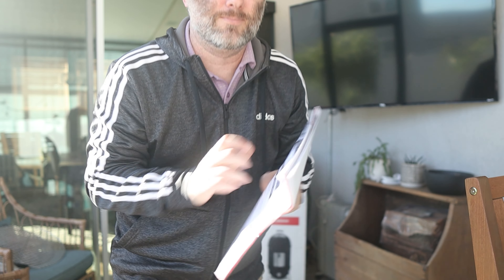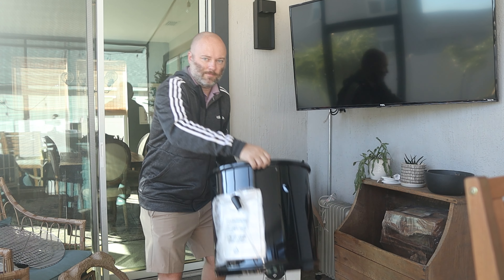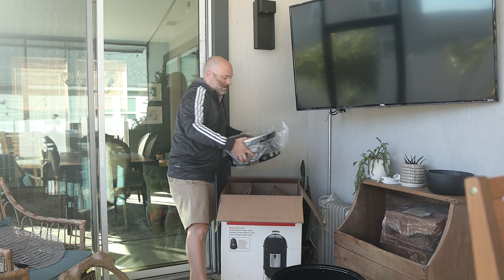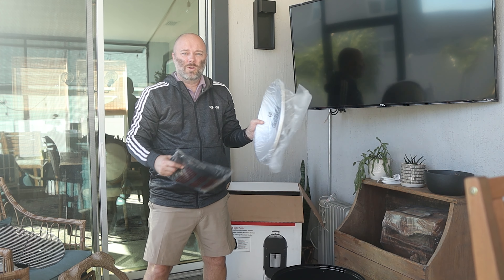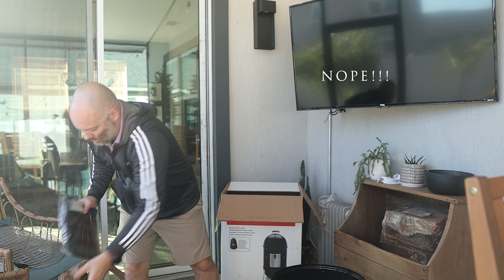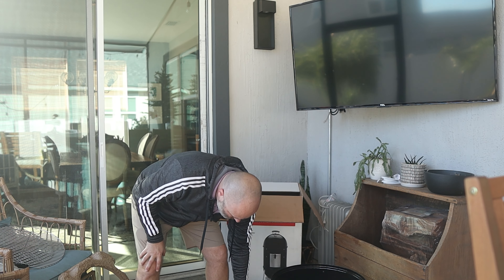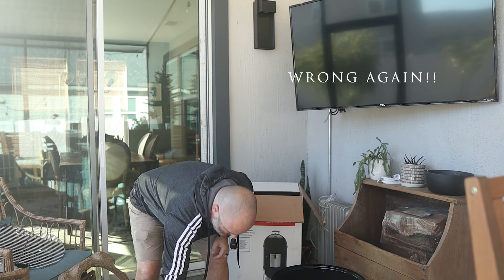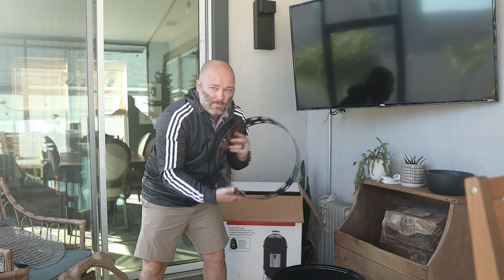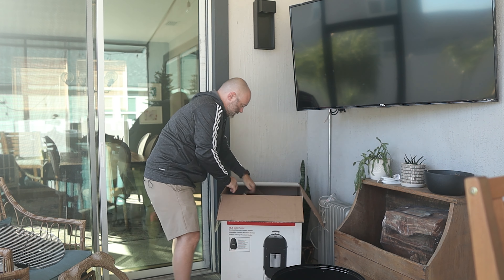Why did we choose the Weber Smoky Mountain? First issue — when we built the kitchen, we didn't leave a whole lot of space for a big smoker, whether it be a side-by-side or a kettle. The Weber Smoky Mountain fit perfectly because of the tube shape and the fact that it goes up rather than out. It allows me to put it in the space between the table and the grill, so it can tuck away for the times we're not using it. This is going to be a grill for special occasions and for the occasional 'I just want to smoke some meat,' because smoking meat's fun.